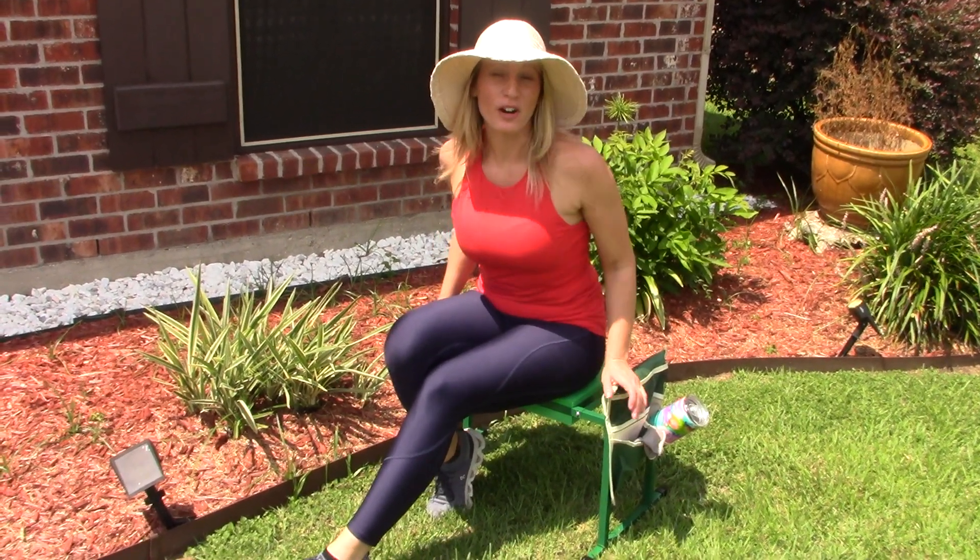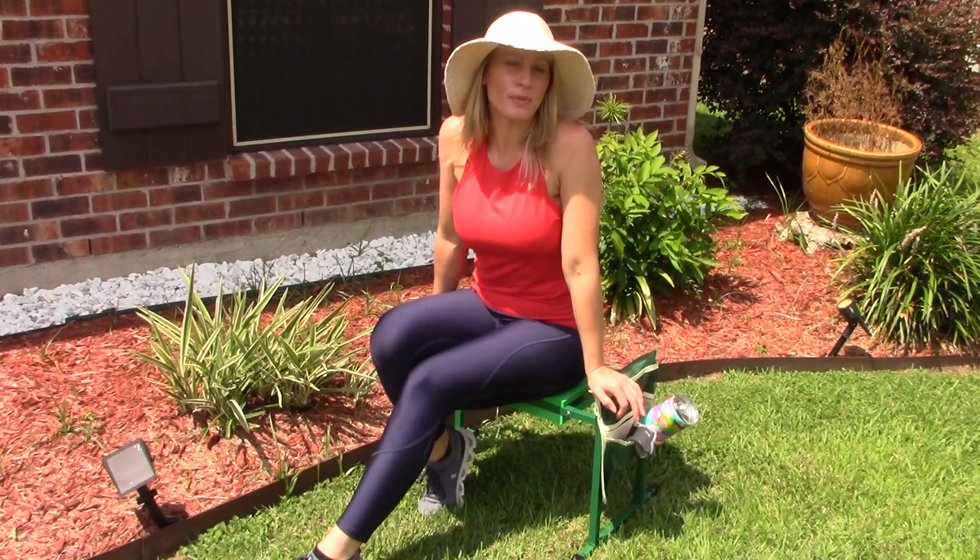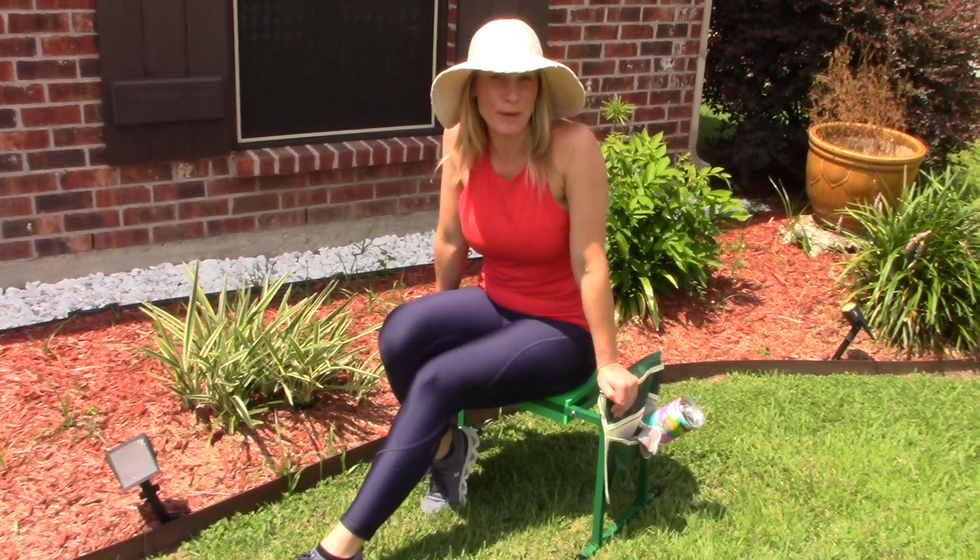Hey guys, if you are looking for a more comfortable way to garden, this is a great option. We started using it at home this week and I thought I'd show it off and let you see some of its features.